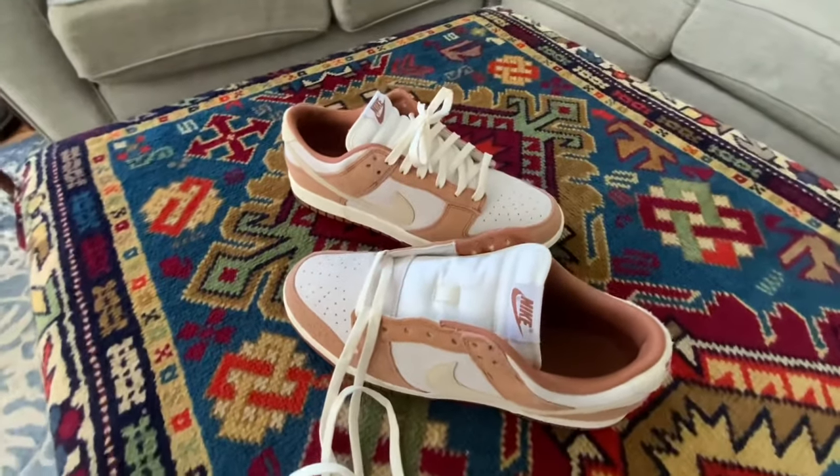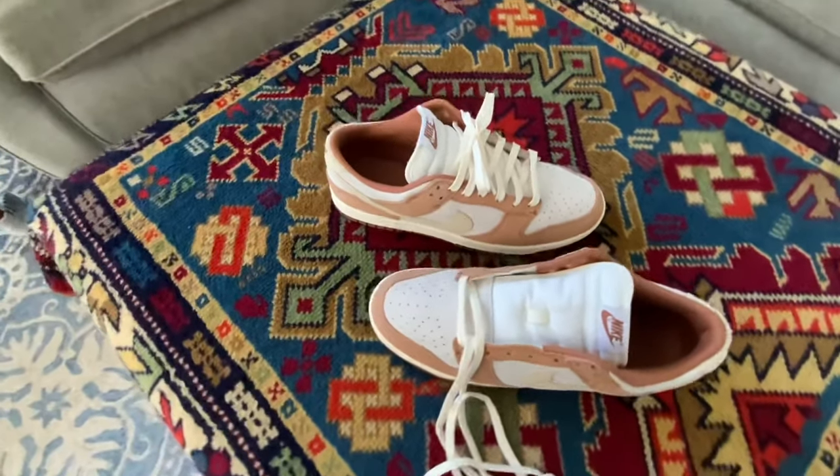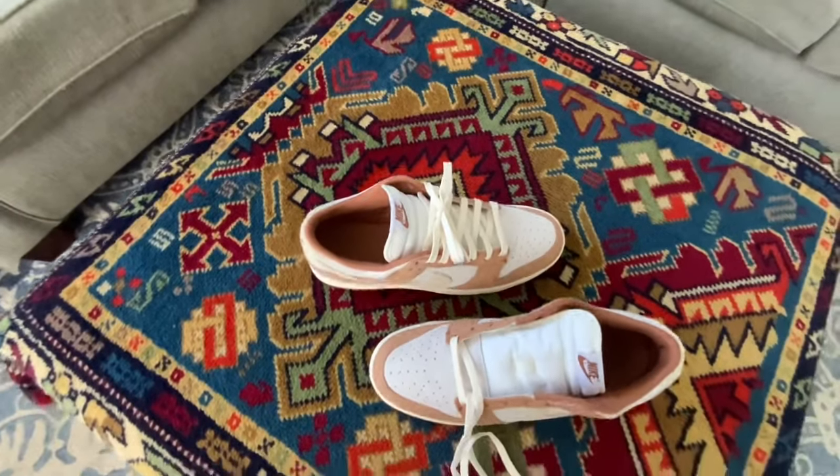If you're looking to lace your Nike Dunk Low super clean and in a fast tutorial, you found the right video. I'll walk you through it. Let's get it.